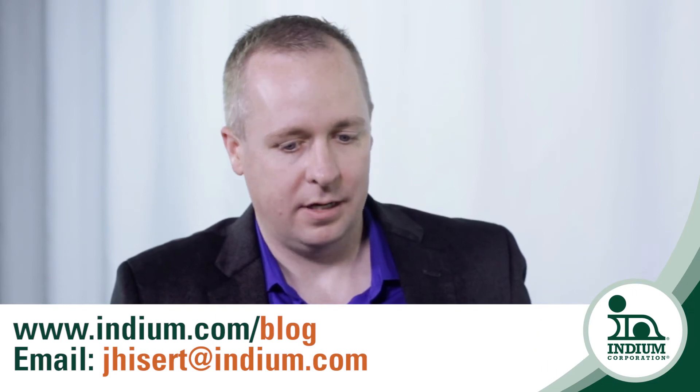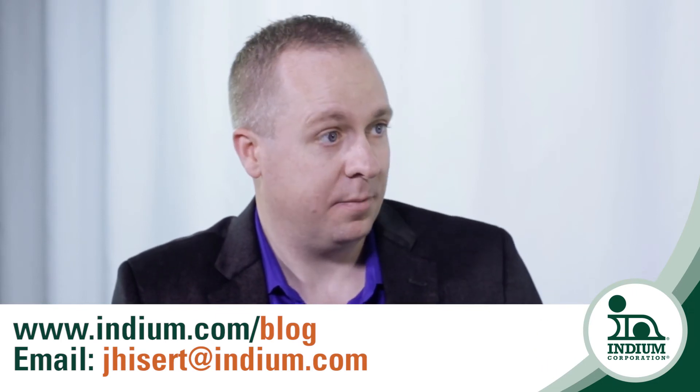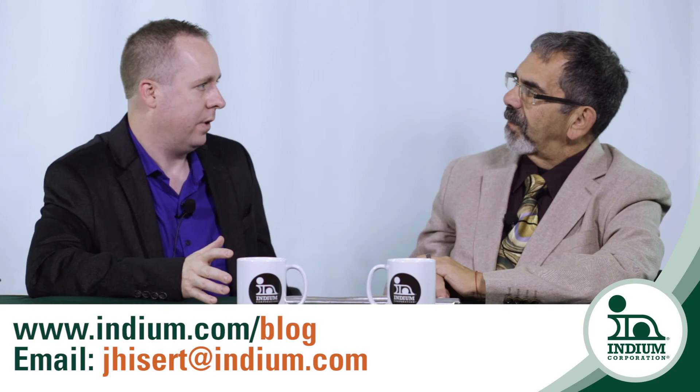So essentially bring your imagination, your ideas and thoughts to Jim. And Jim, how can they reach you? They can always reach me at jheiser@indium.com. They can always go to the indium blog where we talk about indium in general and sometimes gold-indium alloys. And also the website indium.com.